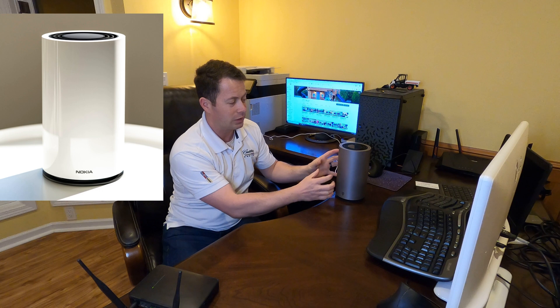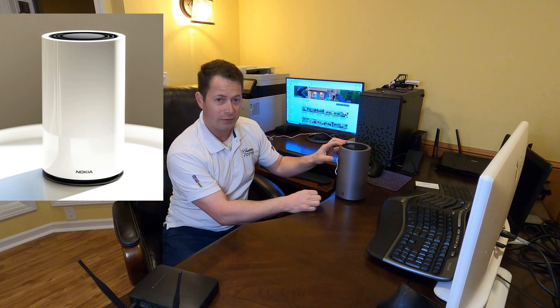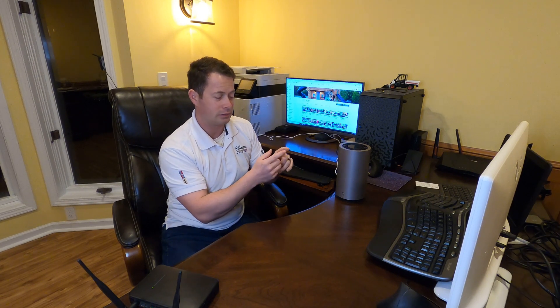I knew this one wouldn't be able to do that. What I will say is this T-Mobile gateway is actually a Nokia device pretty much on the inside. It is a Wi-Fi 6 gateway and it's actually really good as far as coverage goes. Wi-Fi 6 is the latest protocol — Asus calls it AX, and that's also another term for it.